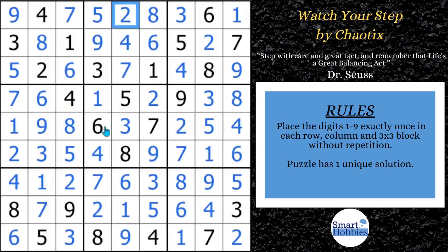I couldn't show you all the tricks I use when solving a puzzle notation-free in this video — check this one out to see some more. Thank you so much, Chaotix, for being my Friday featured setter. Please consider supporting me through my Buy Me a Coffee page. Thank you so much for watching.